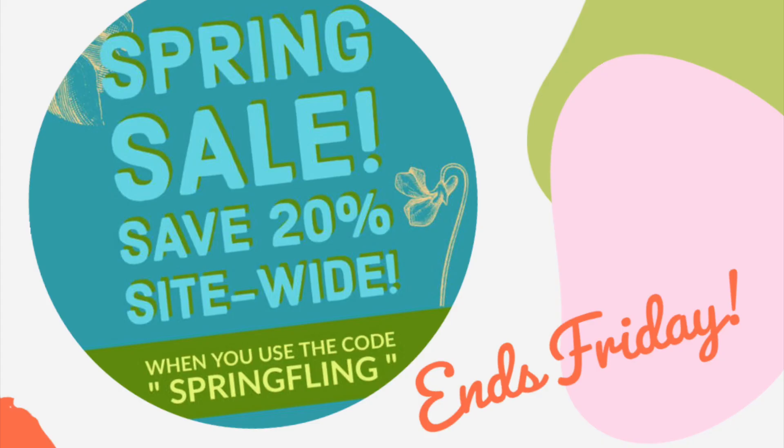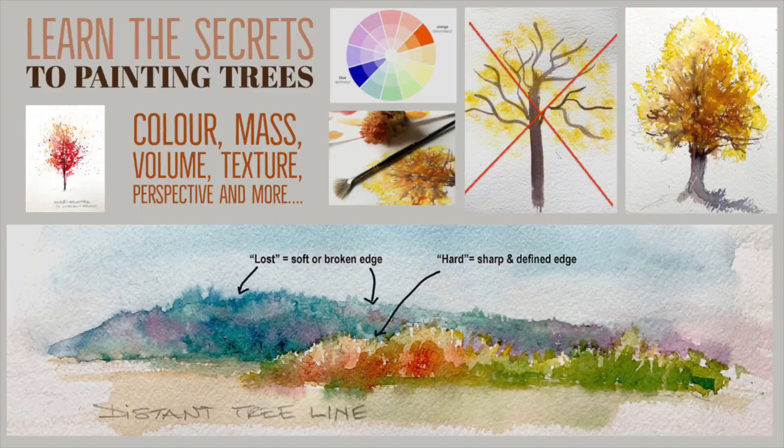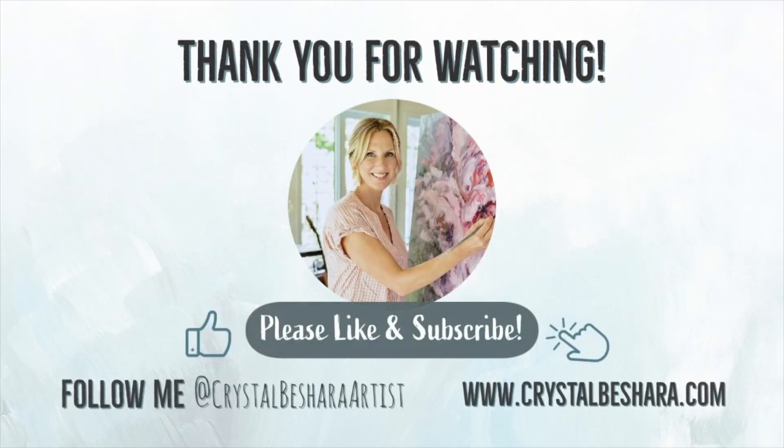You'll be among the first to know about promotions, shows, tutorials, inspiring blog entries, and workshops either at my home studio, near you, or abroad. All of these links are listed below in the description. Thanks again for watching and see you next time.